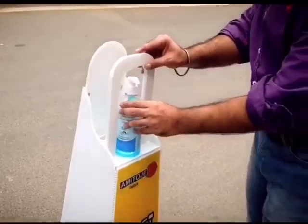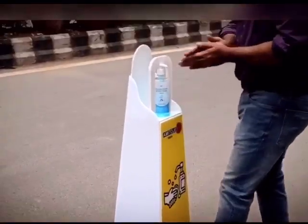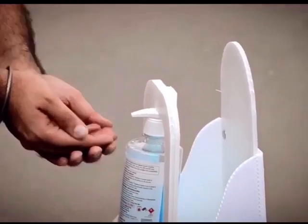We can load almost any sanitizer bottle as it's adjustable. Press the foot panel — there's no need to touch — and keep your people safe. It's that easy.